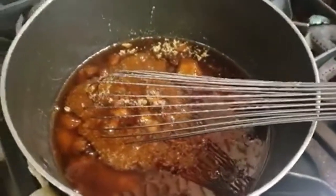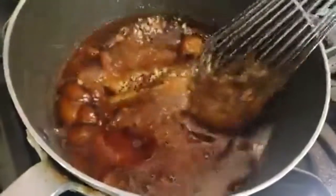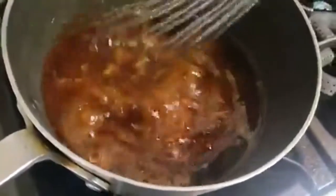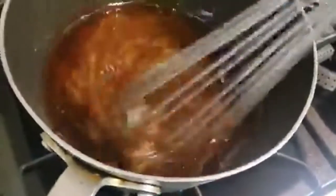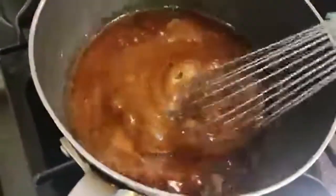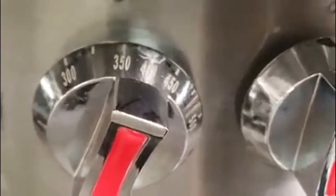The first step is to mix brown sugar and honey together — measurements will be in the description box. I just eyeball it since I've been making this for over 20 years, but exact measurements will be listed below. Let the mixture warm up until the sugar dissolves into the honey. You'll also want to preheat your oven to 350 degrees.